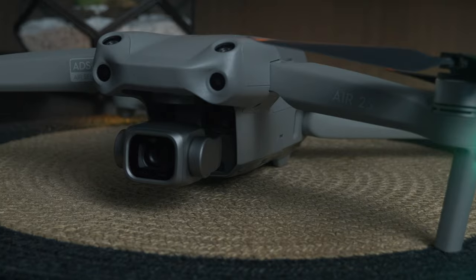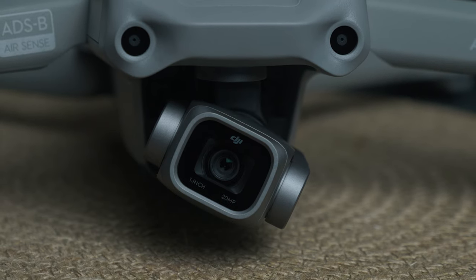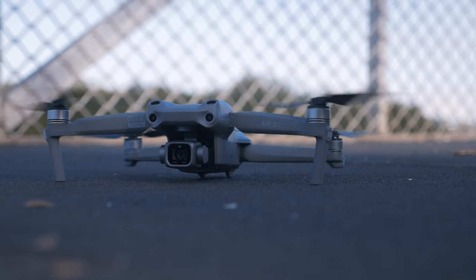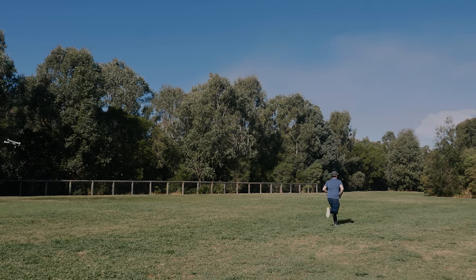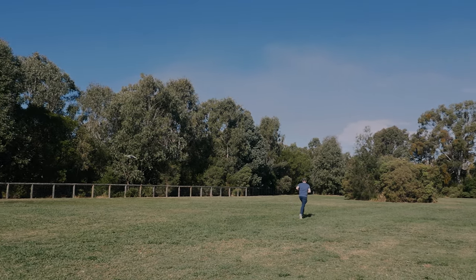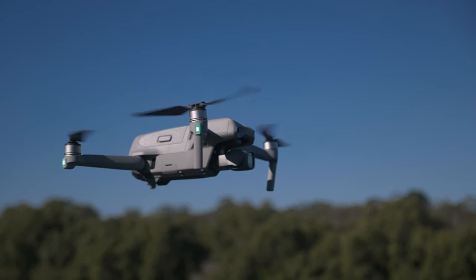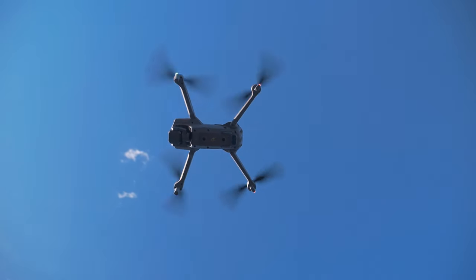The next difference, which is a clear visual difference, is the bug eyes you can see on top of the Air 2S. They are additional obstacle avoidance sensors that point upward — we didn't have this on the Air 2. That makes this a safer drone that can avoid more obstacles. If you want to track yourself on a mountain bike or running through an area with a lot going on, those upward-facing sensors will help it bypass underneath branches and still track you, where the Air 2 would probably hit that branch.